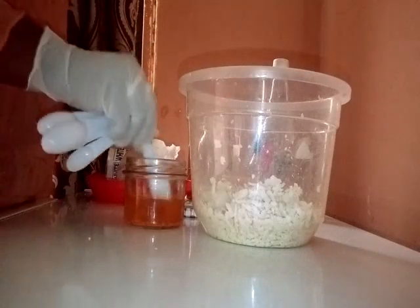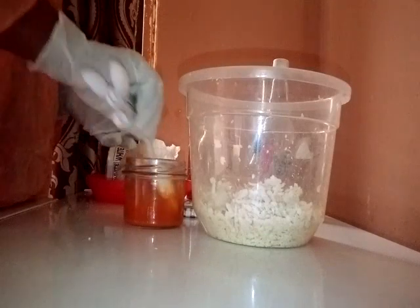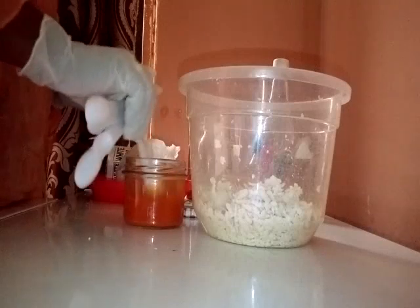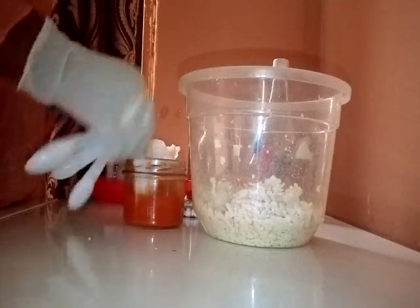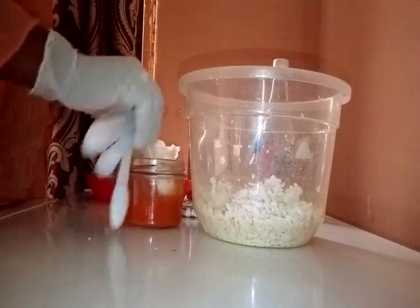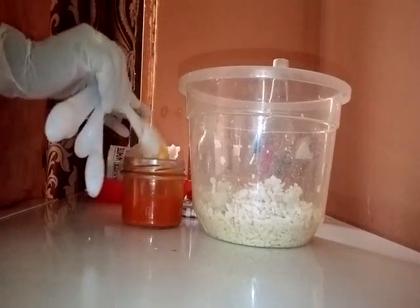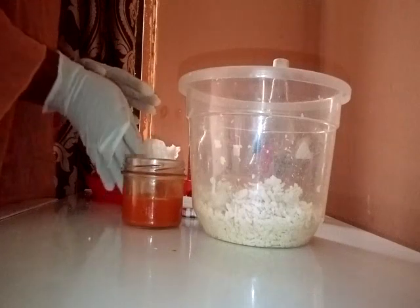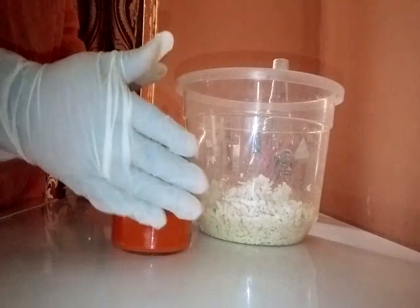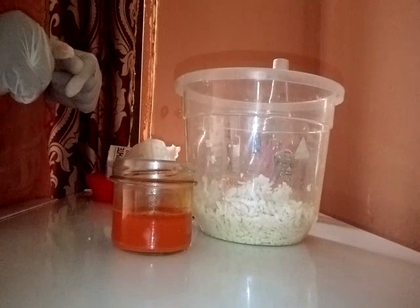I'm going to stir so it dissolves properly. Rose water has a very nice smell — it smells like rose flowers. This soap is going to smell very nice. Remember it's an exfoliating soap that removes dead skin cells.